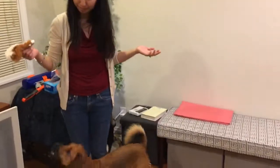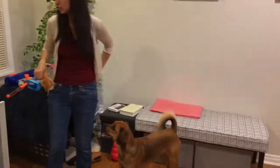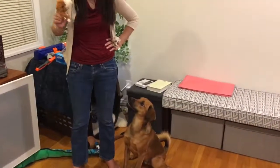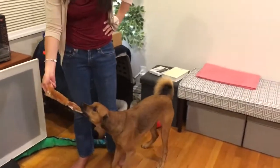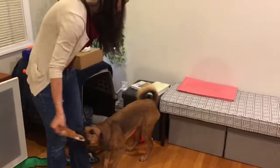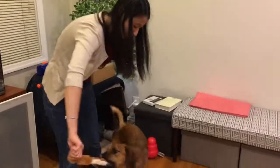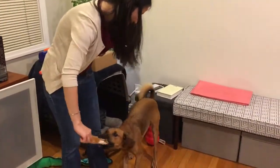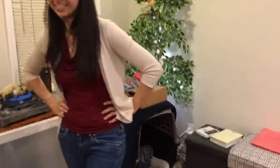So that's cleanrun.com — it's the only place we've bought agility equipment so far, but we've been happy with the jumps and the weave poles. For the jumps, to price it out with actual PVC and making it yourself, it ends up costing about the same or less to just buy it from them. So we ended up just buying it from them. Cleanrun.com.